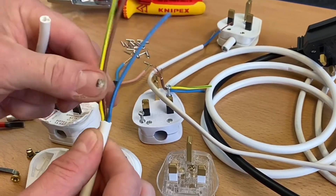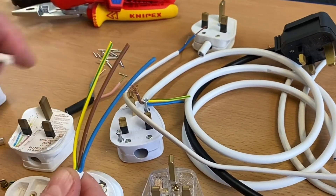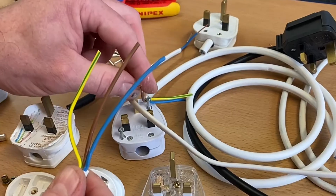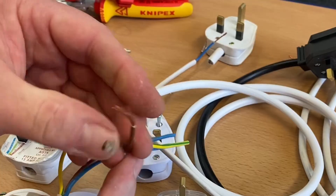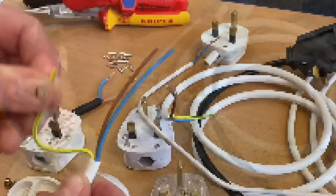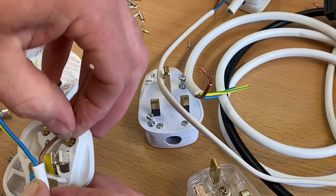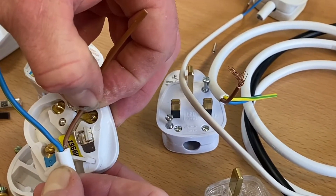The outer sheath has been removed and we've now got our inner PVC covering our class 5 conductors. These are fine-stranded conductors — fine-stranded copper — so they are a class 5 conductor. They're very flexible, which makes sense because this is a flexible cable. I need to work out its length, and I'm going to go with approximately just there.